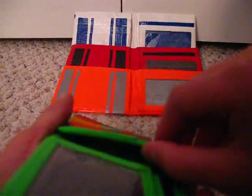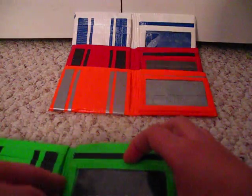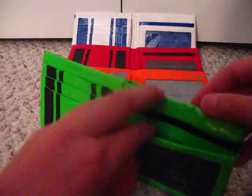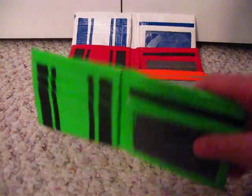That's great. The card slot. Hidden pocket. And, of course, the ID slot. And the little pouch. Another card slot.